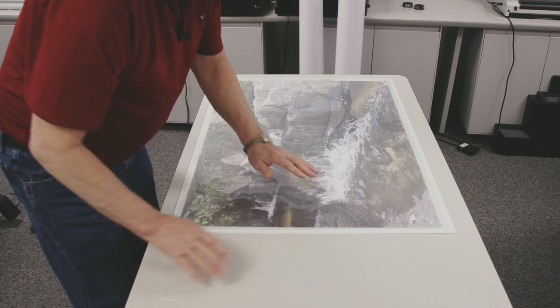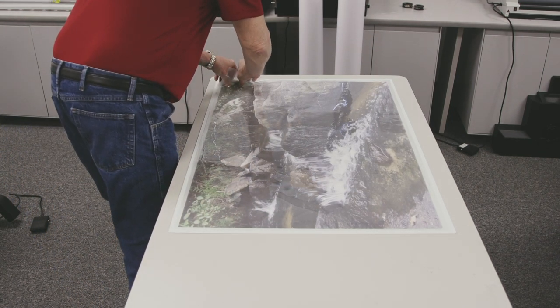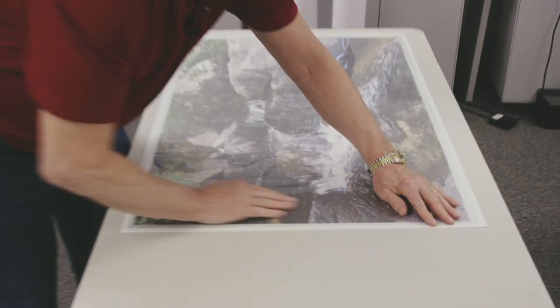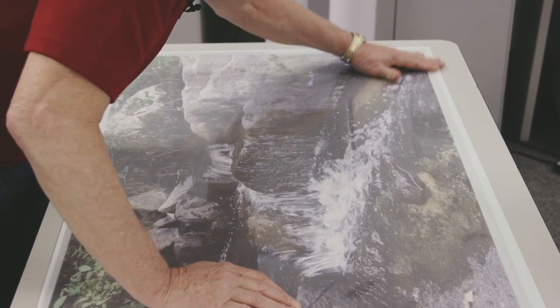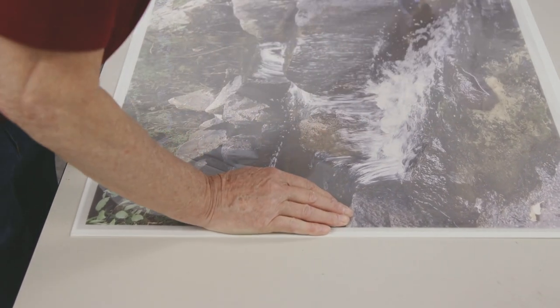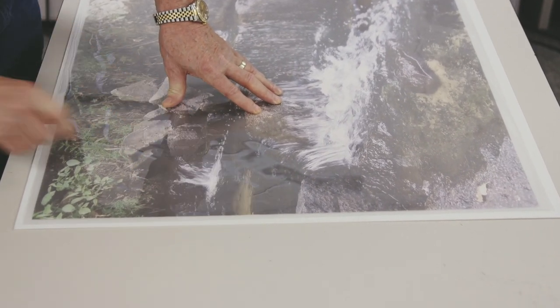Now, to help this, what I want to do is get any air that's trapped in there out. So I'm just going to squeegee down like this. This is our leading edge because this is where the pouch was joined together.